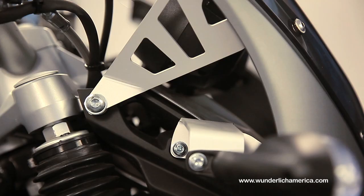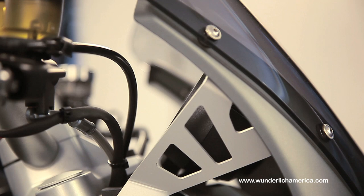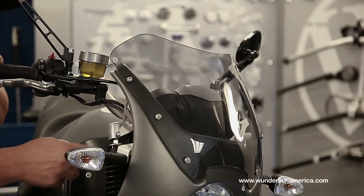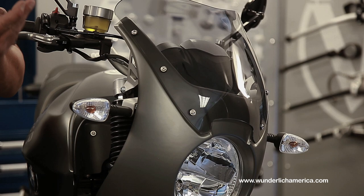The fairing consists of everything that you need to install — there's no modifications needed to anything. Essentially, if you have an original windshield on there, that needs to be removed, and then the turn signals are removed and relocated onto these brackets.